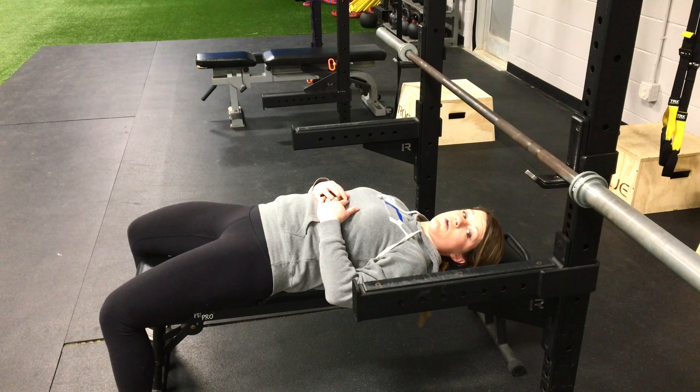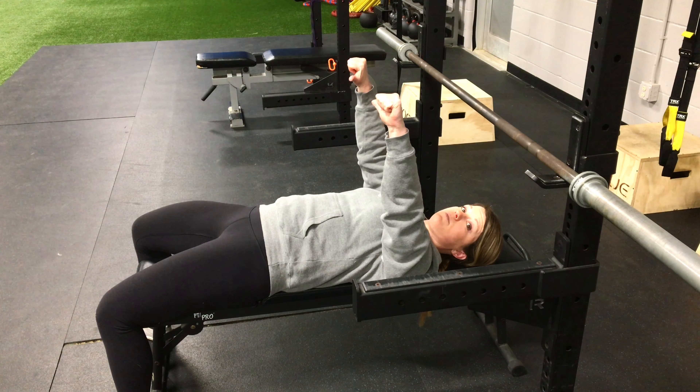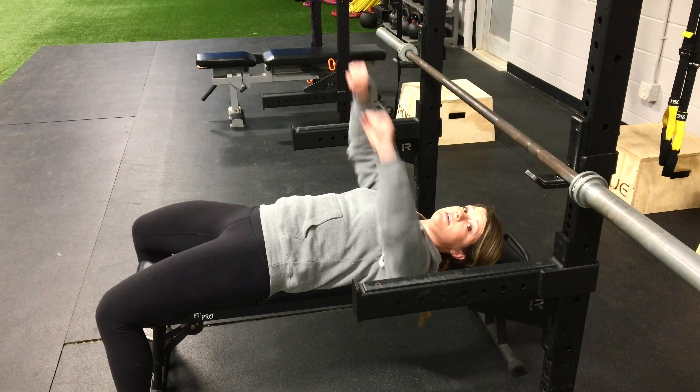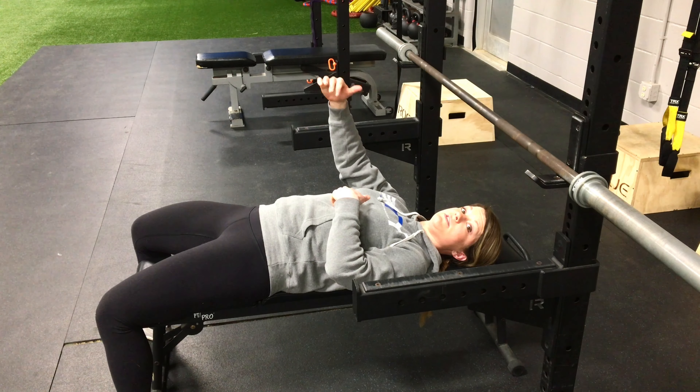For this bench press, we're actually going to rest the bar on the rack at the bottom. You're going to pull down nice and controlled, rest the bar for a second or two, and then focus on moving the bar as fast and as powerfully as you can on the way up. So we're working on that speed and that power from that bottom position there.